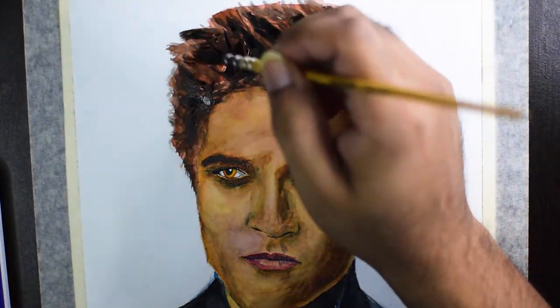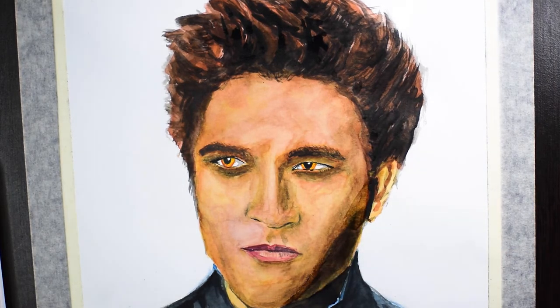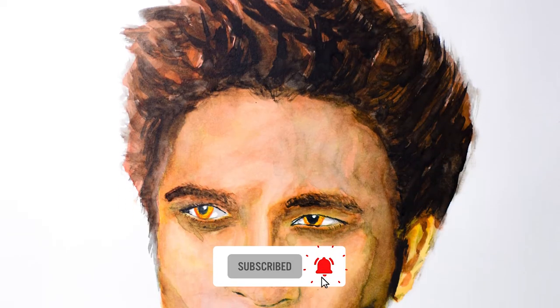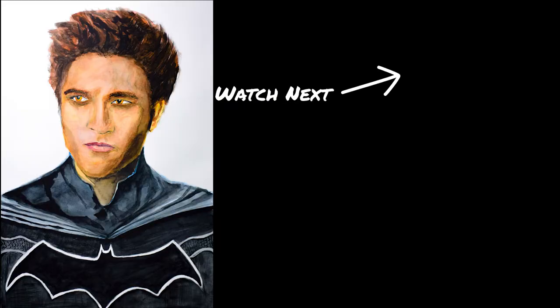Here we have the complete portrait of our new Batman. I think it'll be interesting to see Pattinson as Batman — let me know what you think in the comments. If you enjoyed this video or found it helpful then please subscribe to the channel; it helps me a lot and keeps me going. Thank you for watching and see you in the next one!